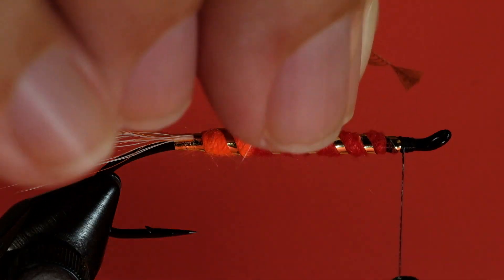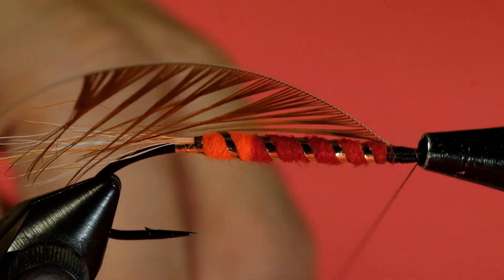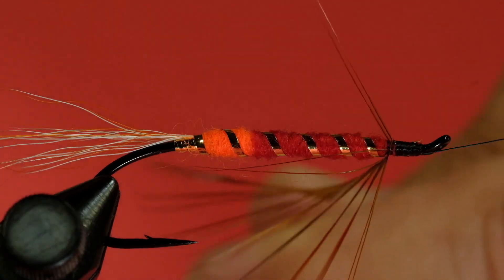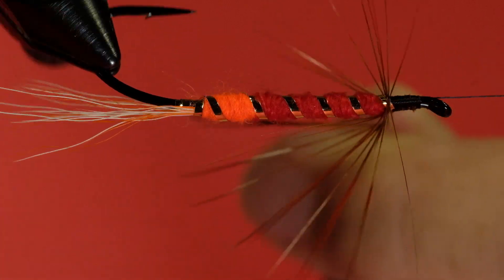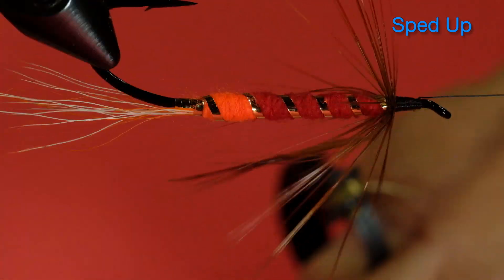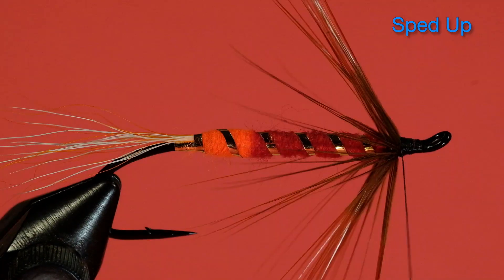Now for the brown hackle — I'm going to cut a tying-in point. Cut that little triangle. I'm not going to really overdress this with the hackle because I've got to leave room for my wing. I'm putting in two kinds of material on my wing, so keep moving those barbs back.